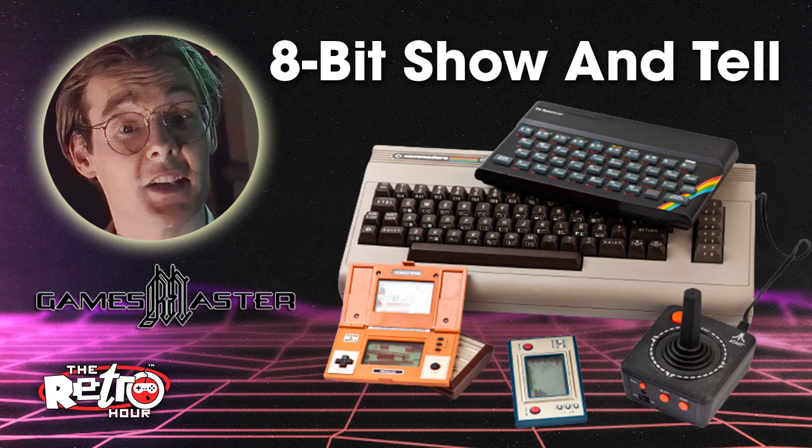Hello and welcome to the Retro Hour podcast episode number 269, your weekly dose of retro gaming and technology news with me, Dan Wood, me, Ravi Abbott, and me, Joe Fox. Welcome to this week's bumper show where we've got so much to cram into the next hour-ish.